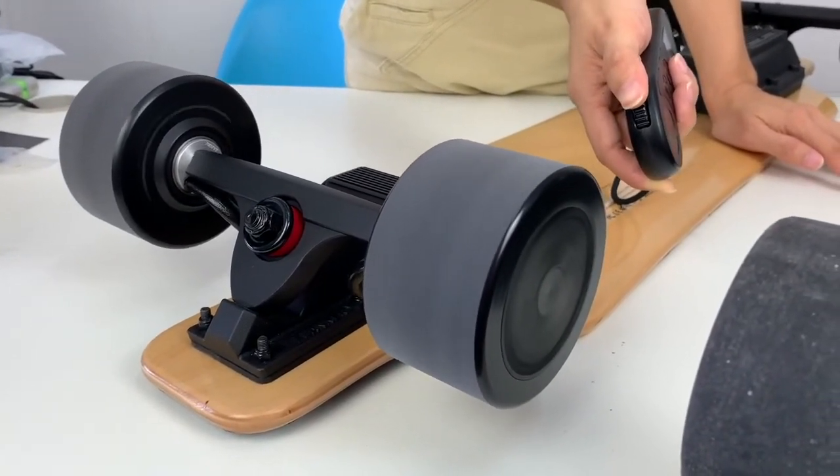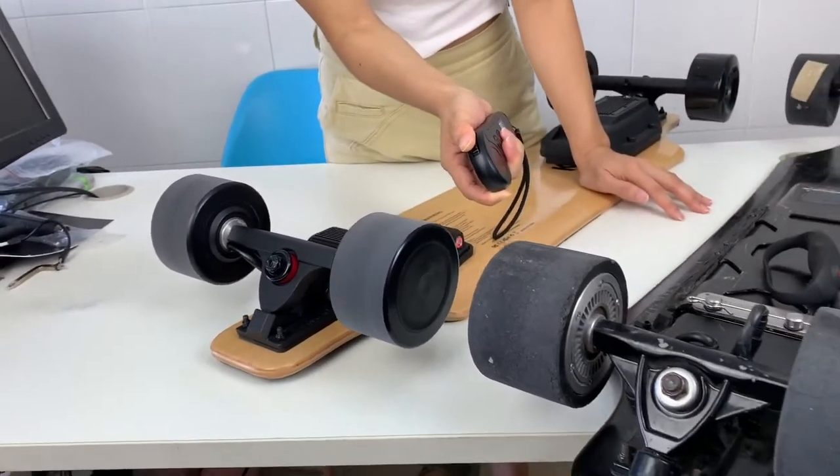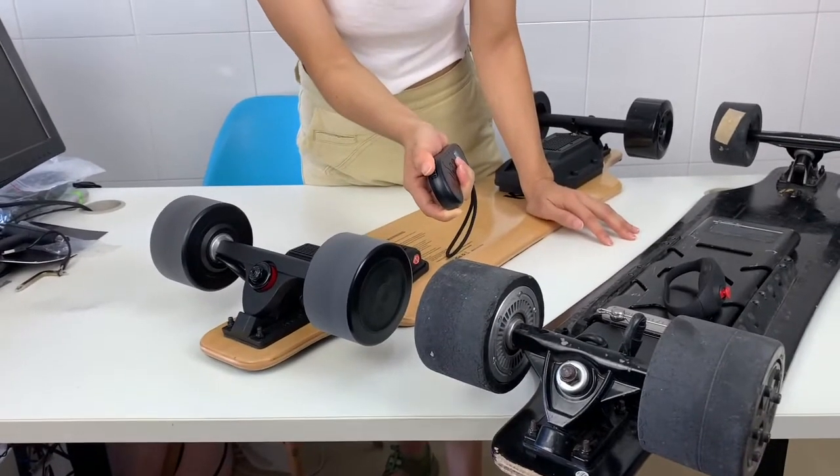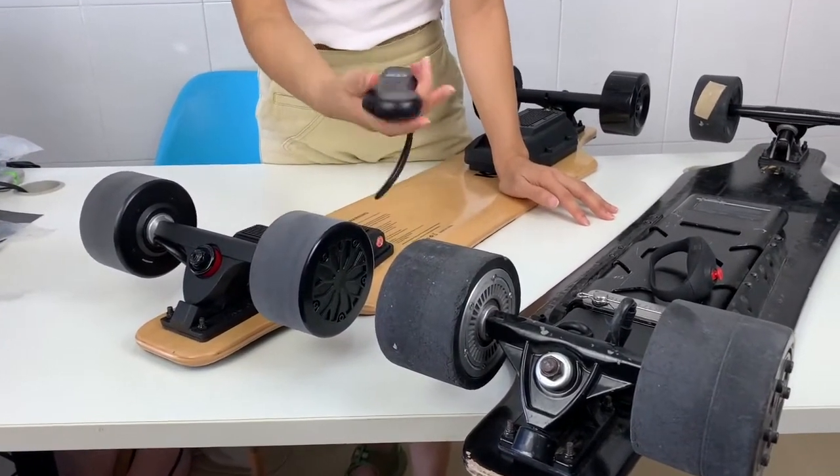You can see it's very quiet. The braking is also very smooth.